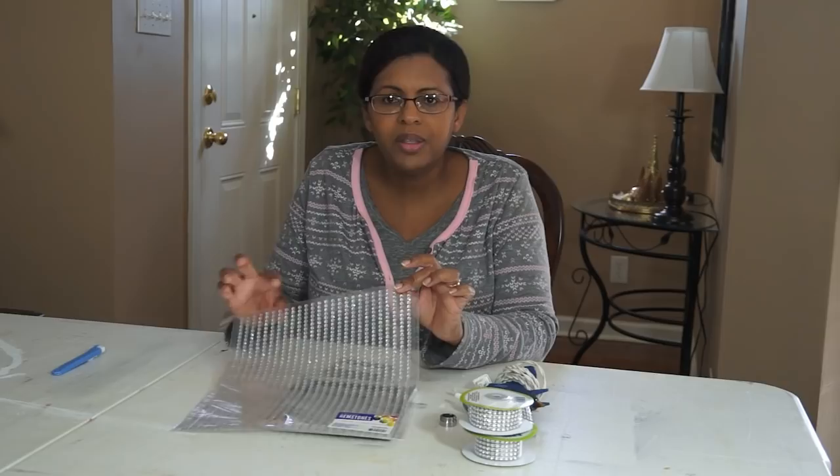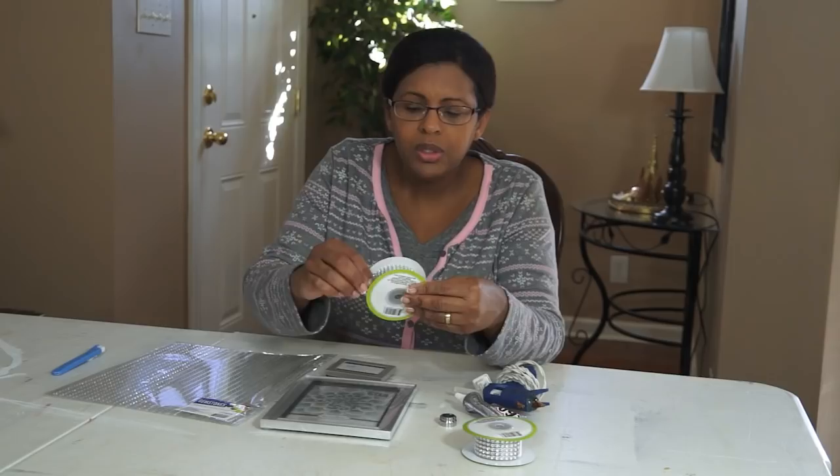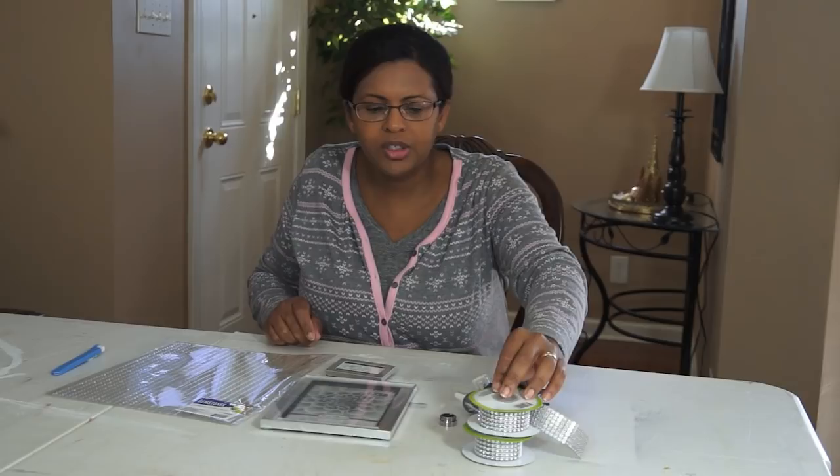You can pick everything up that you need at Dollar Tree. But if you would like some of these adhesive gemstones in the sheets, you can pick these up at Walmart — I picked mine up for $2.34. Dollar Tree also offers gemstones on a roll similar to this that you just peel and stick, so look out for those at your local Dollar Tree. I didn't have those at my local Dollar Tree, so I had to get the diamond wrap and go to Walmart for the adhesive gemstones. But these adhesive gemstones can be found at Dollar Tree — you may have them at your local store.